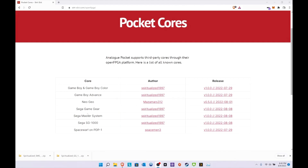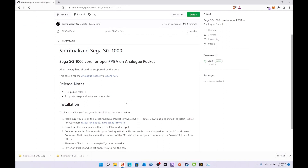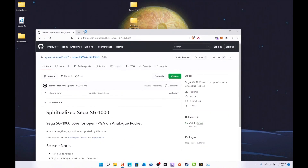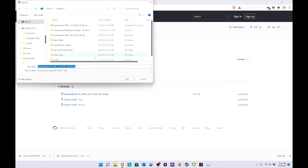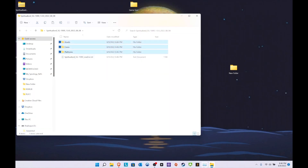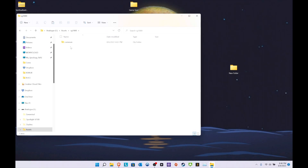Alright, last but not least is going to be Sega. Obviously everything goes right here — all credit goes to Spiritualized1997. See what the instructions say: copy and paste assets, copy the ROMs. Let's extract it and copy it over. Same thing — you're going to have to copy over whatever ROMs you want.